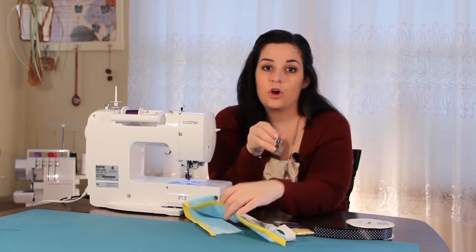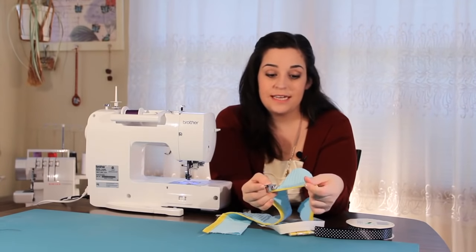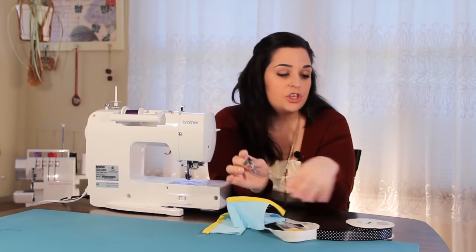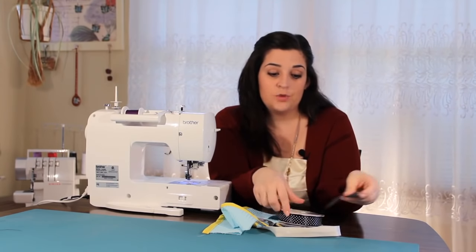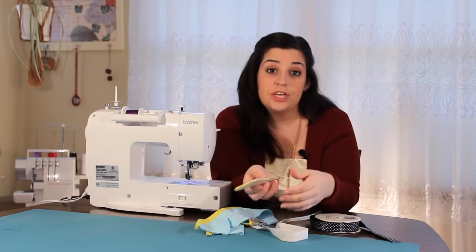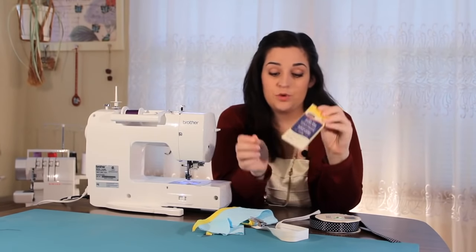Say I wanted to put this on a quilt or something, I can make sure that this is nice and snug to fit whatever size I want. I can go up to a half an inch. You can turn cool ribbons like this and put them in as well. Because it's adjustable, you can also do the smaller double fold tape — that's what's cool about this.